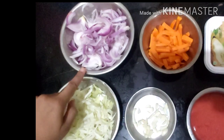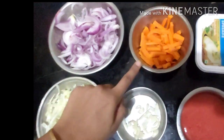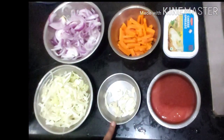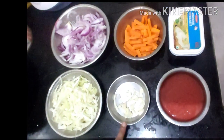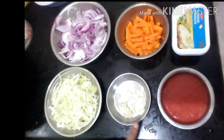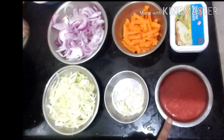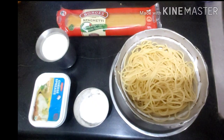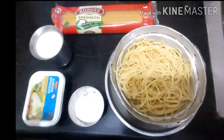We have a cup of carrot and a cup of cabbage, about five to six cloves of garlic finely chopped in juliennes, and then a tomato puree made from four to five small tomatoes. Now let's look into the rest of the ingredients.